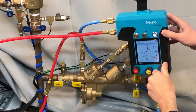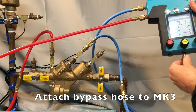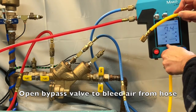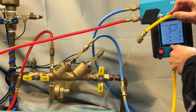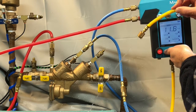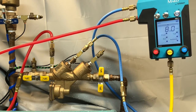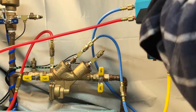Go ahead and close the low side valve. Attach the bypass hose to the bypass valve on the MK3. Bleed air from the bypass hose by opening the bypass valve, then close the bypass valve.